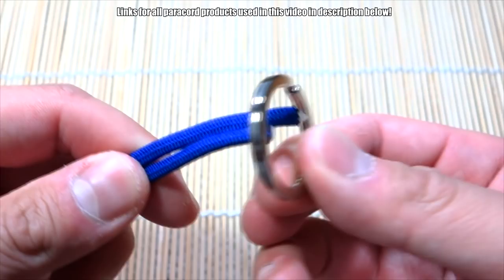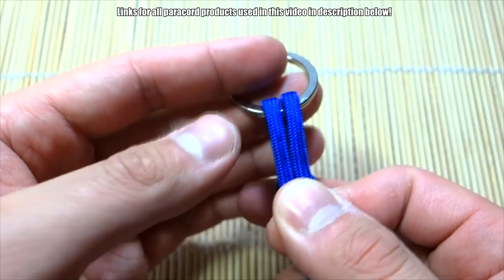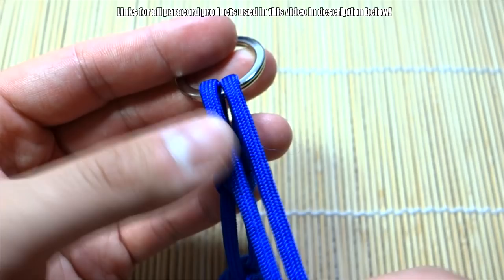So this is how we do it. We're going to take our paracord, put both strands through the keyring, and bring them to the front like this. Now this part's going to get a little confusing — for some reason this one's just really hard to show.